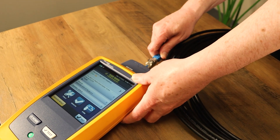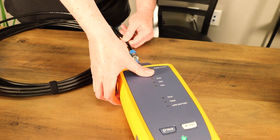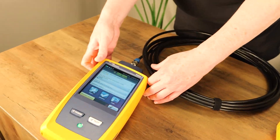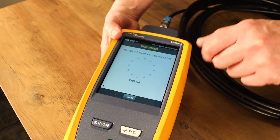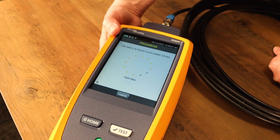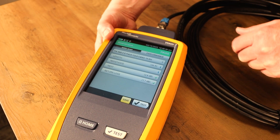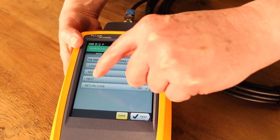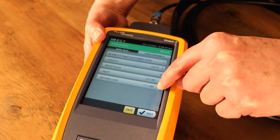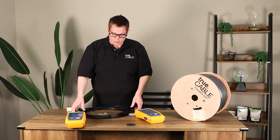We're going to plug in one end. When you hear the beeps, that means the Fluke Tester recognizes something is plugged in. We're going to go ahead and test the cable. We have a green full pass — this cable not only passes, it passes well. That shows you the quality of the cable we're selling, and we do check this stuff out pretty thoroughly.